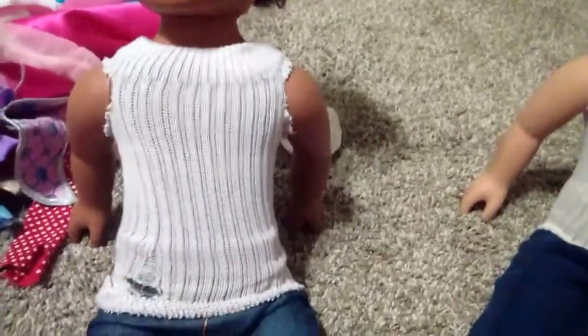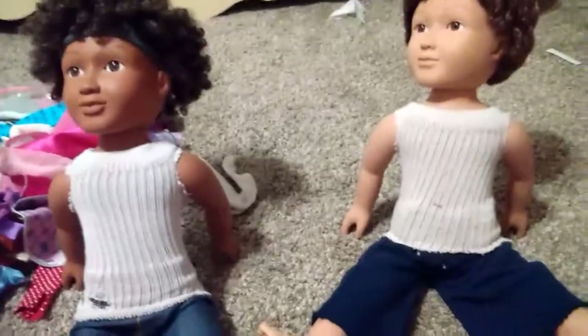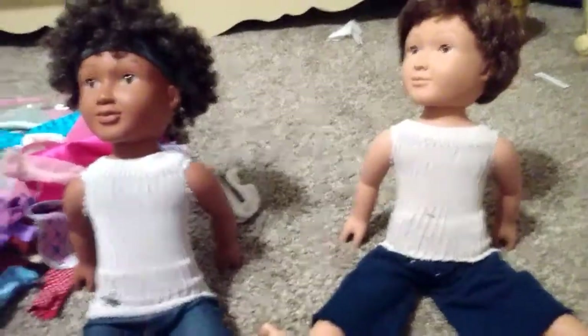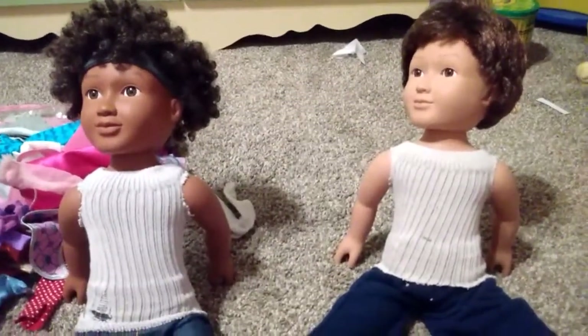Here's John's and here's Dave's. I hope you enjoyed this video of how to make them some doll clothes — no sew. Well, bye.